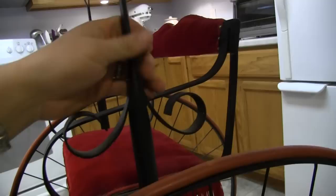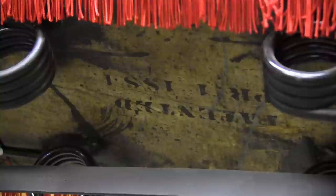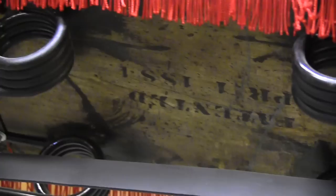I believe the canopy hardware is original — I mean this iron piece that goes up the frame. And this will actually just pull out; you can see it will just slide right there and actually pull right off if you don't want it. But the seat I believe is original, just the wood not the cloth, and it appears to still have horse hair in it.